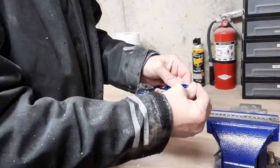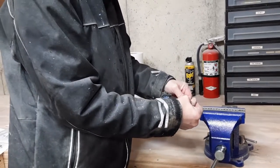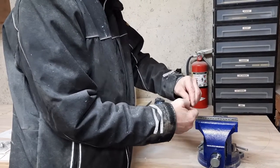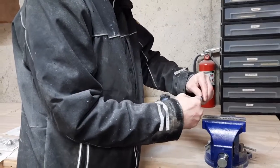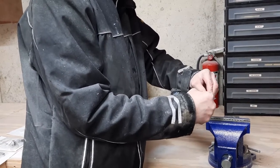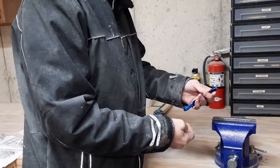Worst case scenario, if you grab it and you break the tip and you mangle the tip so bad you can't get a purchase anymore, take a small drill bit and drill. Just start drilling a little tiny hole and work your way up until you can get all that plastic out of there. Drill it out. Do not try to wiggle it though.